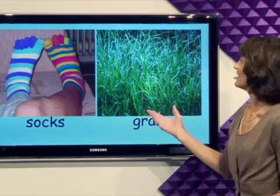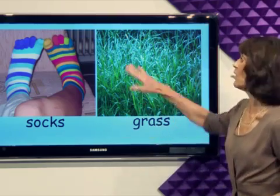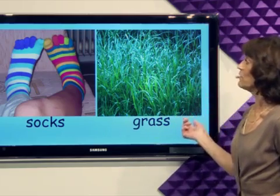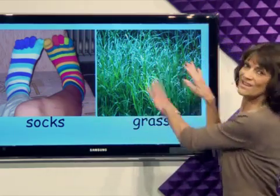Grass. This grass is all one color, only green. Maybe you should take off your socks and walk in the grass.